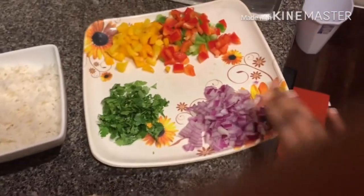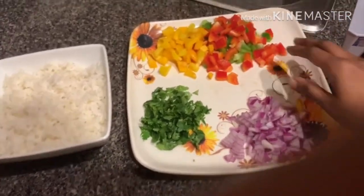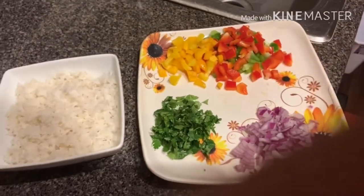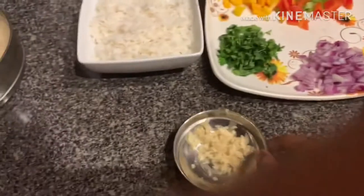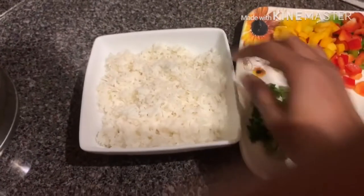The ingredients are: one small onion, three capsicums — yellow, red, and green — coriander, ginger paste, and cooked basmati rice.